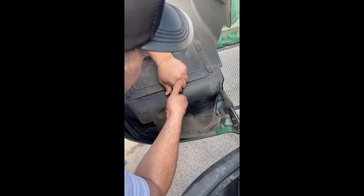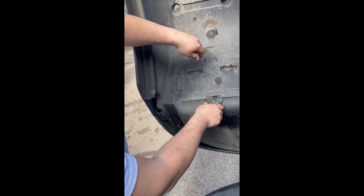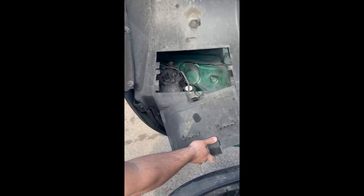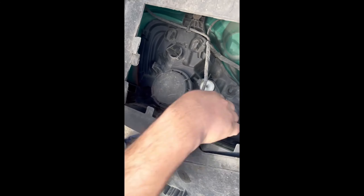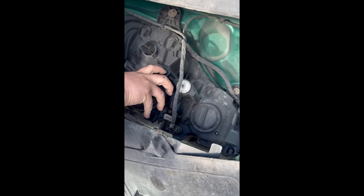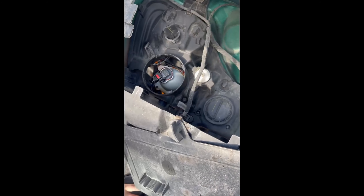Okay, today I'll show you how to change a bulb on a Kia. It's a bit hard to open, just remove it from here. Here is the low beam and here is the high beam. Open this one and you will see the bulb here.